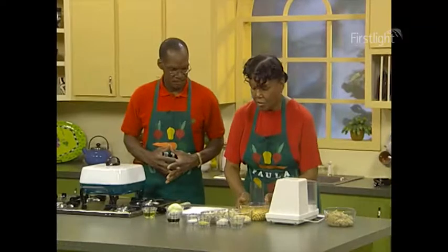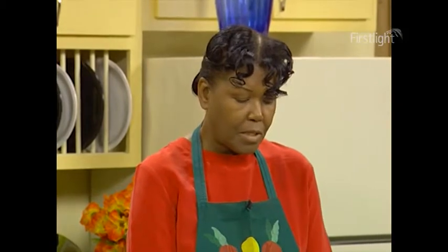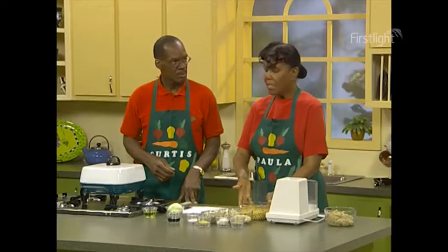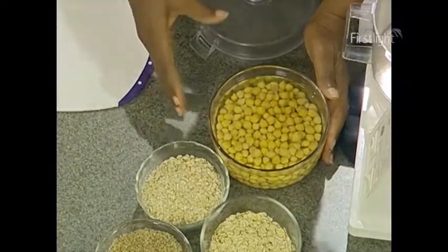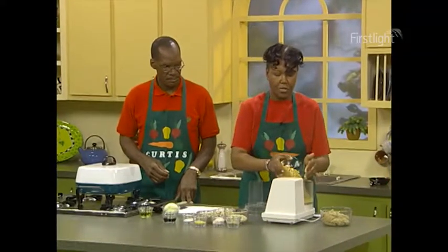When you're going to soak these beans overnight, you're going to take the one cup of garbanzo beans and put it in two cups of water. Let it sit overnight. It will swell up and make two and a half cups of garbanzos.